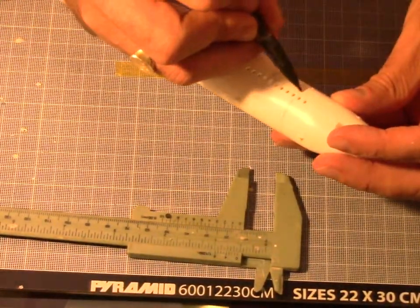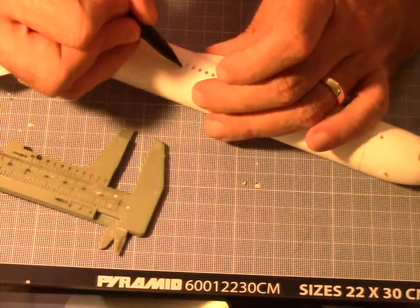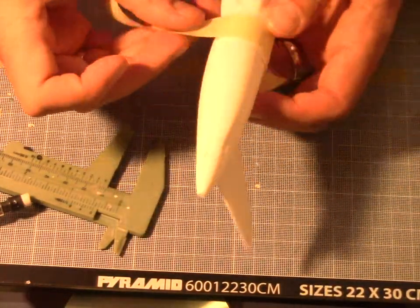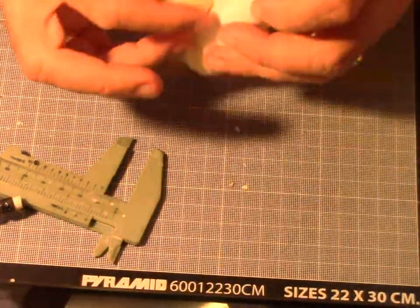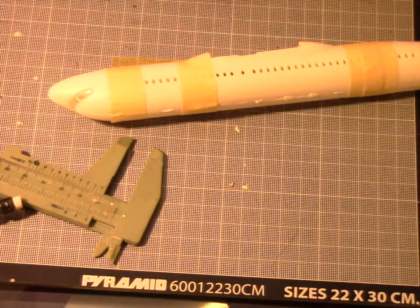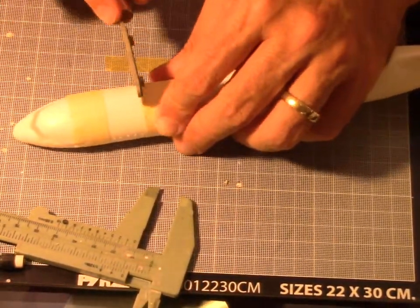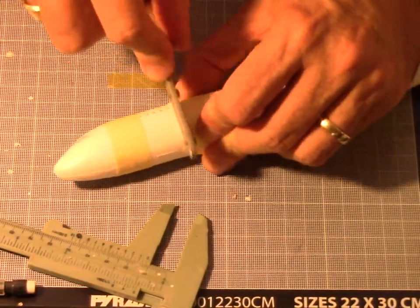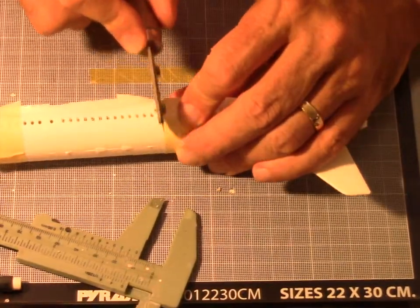Now we're going to cut the fuselage. Thanks to Kurt on the ARC modeling forum who sent me help by scanning that old magazine with all the dimensions for the modification of the A319 and A321. I also got more information to do the A318. I had to remove a couple of windows fore and aft of the wings using a razor blade saw — it's not that difficult but quite time consuming to get the proper shape.